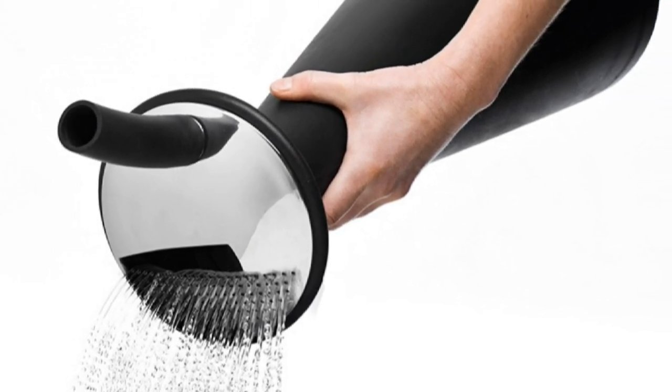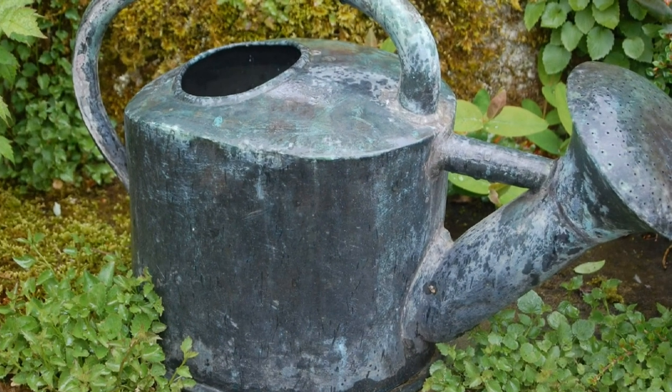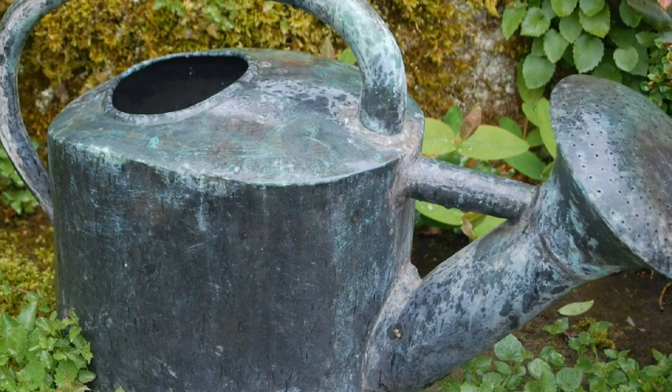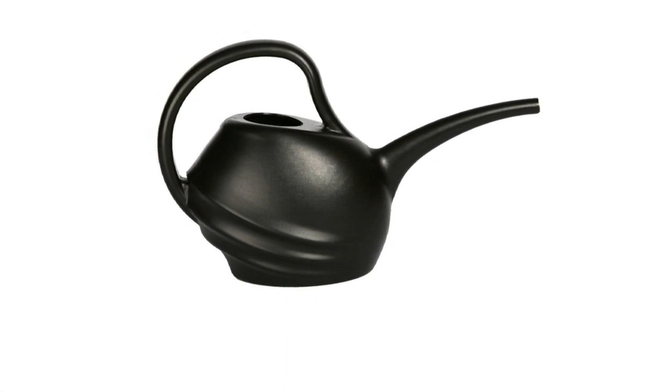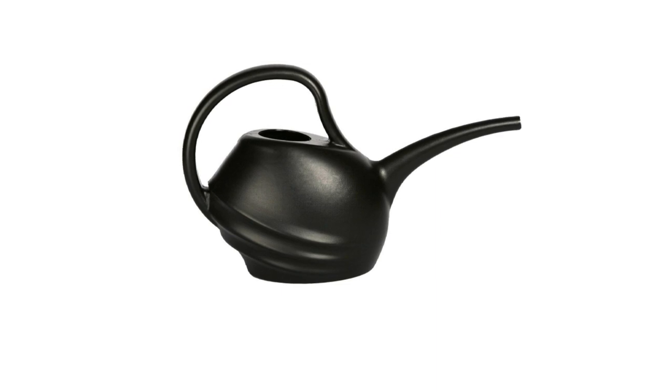This design, for example, I cannot see taking off. No, the watering can is much as it was, and indeed as it ever probably shall be. There's simply an elegance to its design, and while some things may be tweaked to fit in with a modern aesthetic, the essentials remain the same.